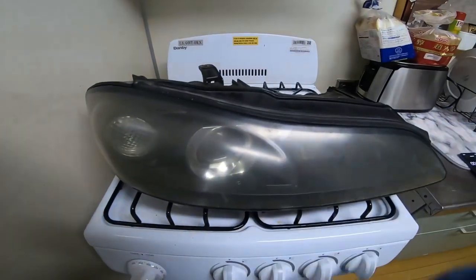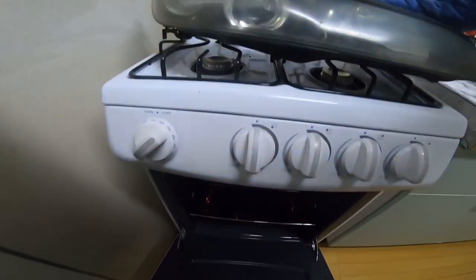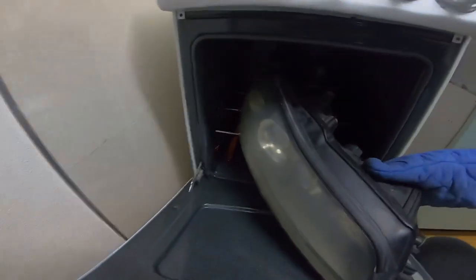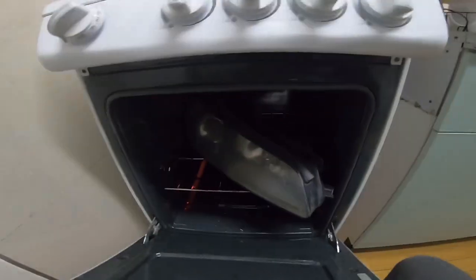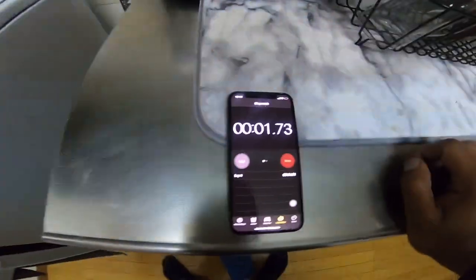All right, so we don't have a heat gun, so I'm going to go ahead and use this oven. I preset it to 250°F as was recommended — you don't want it to be in there too long. Leave it to Japanese ovens, they're always so small. I'll figure it out though. I'm going to leave it in there for about five to eight minutes and then check on it. It's already getting stinky, so I'm going to crack the window open.